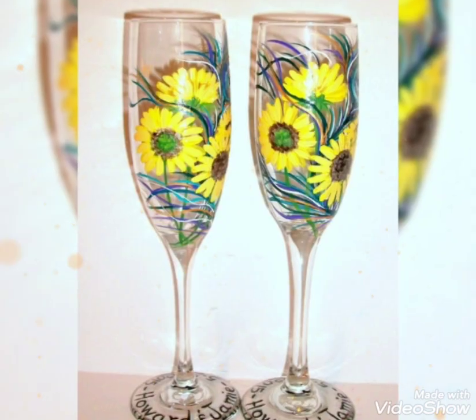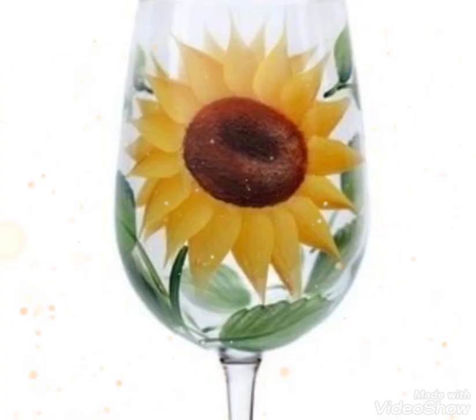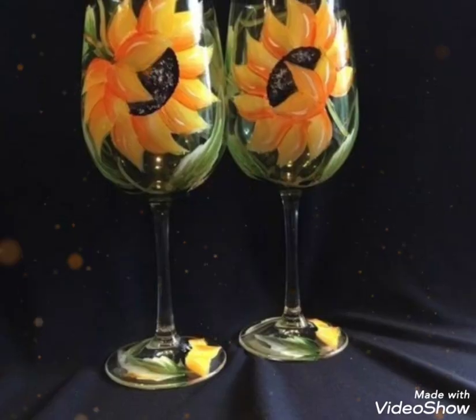Bismillahirrahmanirrahim, assalamu alaikum friends, welcome back to my YouTube channel Easy Paper Art. I hope you will be fine. I'm introducing glass printing ideas — it's an amazing, beautiful design.